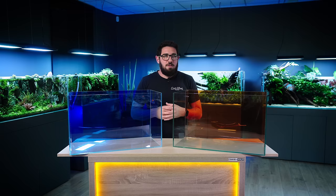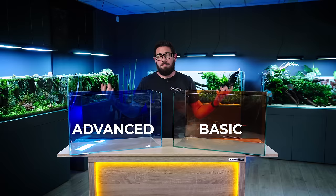Hello everyone, today I'm going to try to help you walk you through the basic things you need for an aquascape. To make it a bit easier for you, we're going to have a more basic and a more advanced setup as an example.